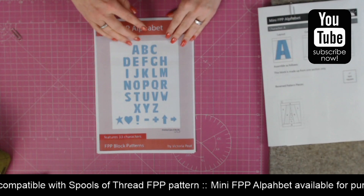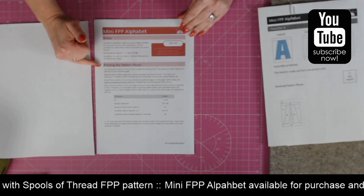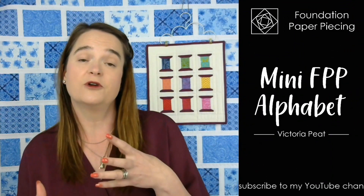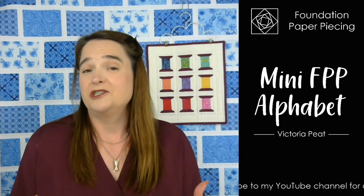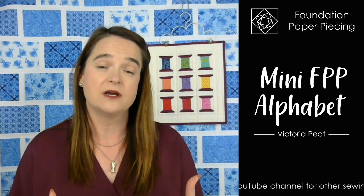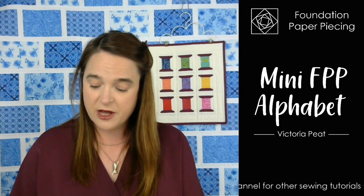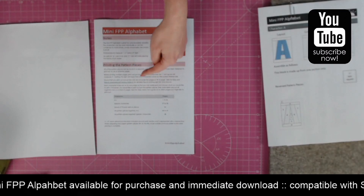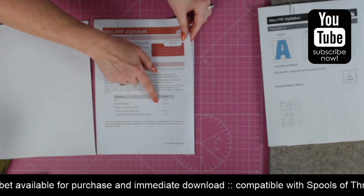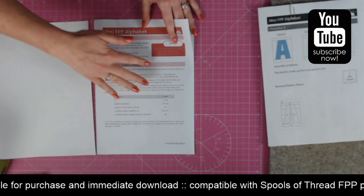On the front cover you've got a reminder of the letters of the alphabet, and then on the inside it takes you through how to print out your pattern pieces. Do make sure when you're using PDF patterns — especially ones with specific measurements for foundation paper piecing or quilting — that you always print at actual size. This pattern does need that, and the instructions here will take you through how to do that, with a reminder and a link to a website. There's also a list of the pages you need to print, whether you want individual A to Zs or just the special characters.